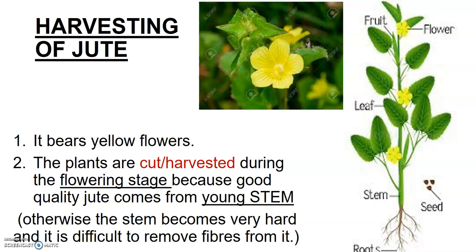Harvesting is done when the farmer sees a yellow flower growing in the jute plant. When the yellow flowers start appearing in the field, that's the time the farmer knows it is time to cut the crop. The plants are cut or harvested during the flowering stage because good quality jute comes from a young stem.